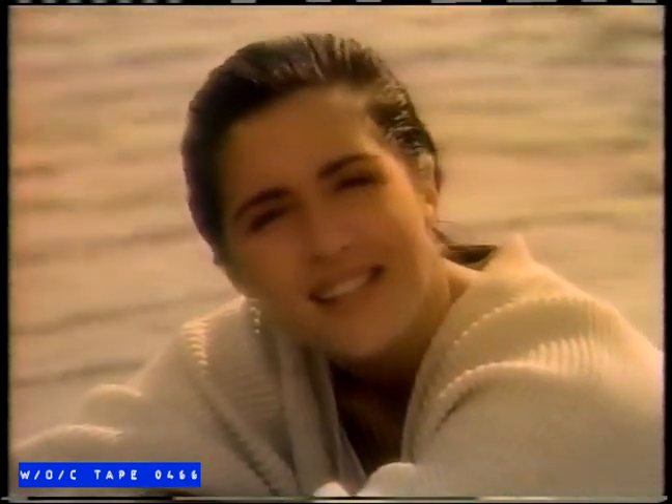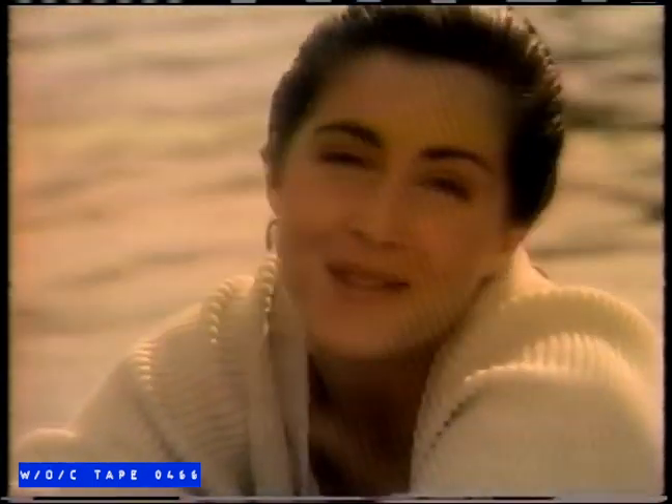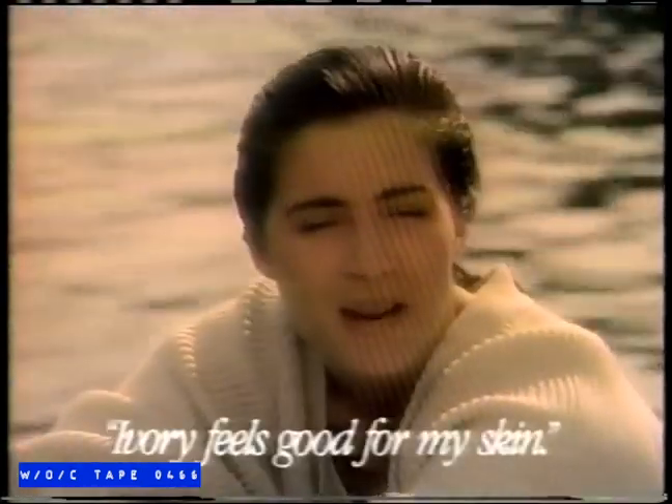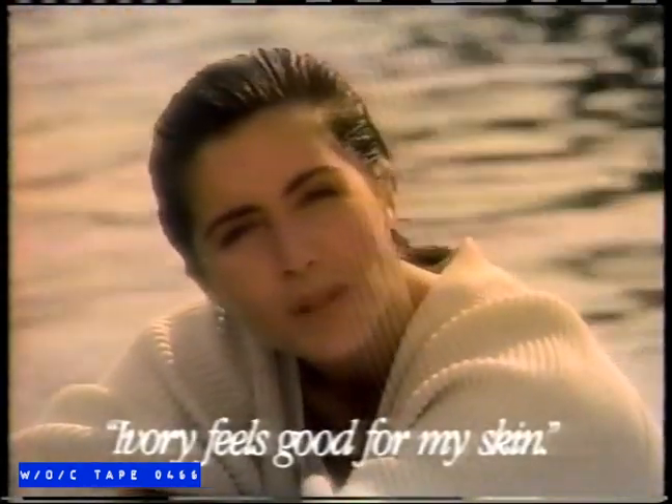Life may be getting more complicated, but I'm not. I thrive on simple things — that's what I've always liked about Ivory. Ivory's pure soap, without all the extras, so it cleans my face in a gentle, natural way that just feels healthy. No other soap is this pure — so pure it gently cleans a baby's skin. No wonder more women trust their skin to Ivory than to anything else. Ivory feels good for my skin. Why make it more complicated than that?